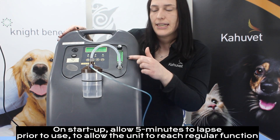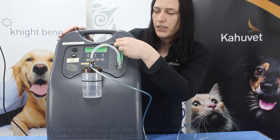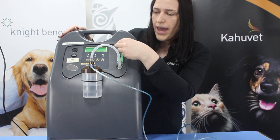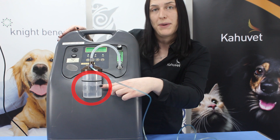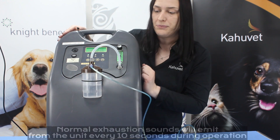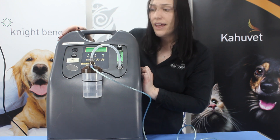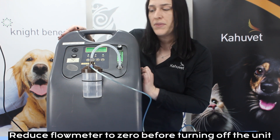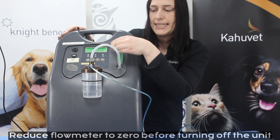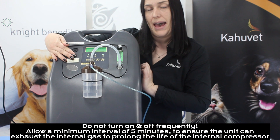We're ready to turn on the unit using our power button. We're currently sitting at a zero flow rate so we can adjust that using our dial. As we turn that up we should start to see our bubbles appearing in the humidifier to indicate that oxygen is now flowing. It's very important with this unit that before turning off the unit we turn the dial all the way back down to zero before turning off at the power button.